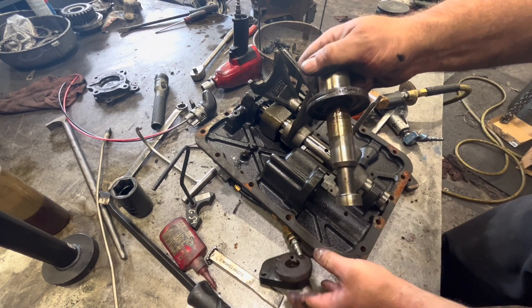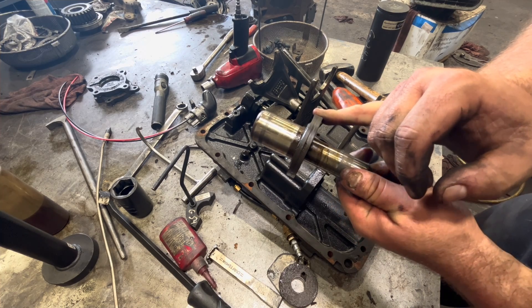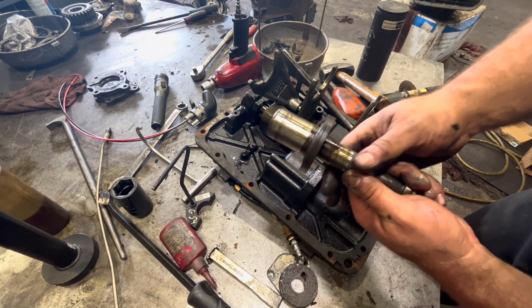Look how flat that O-ring is already. Very flat. Air can bypass right past that on either side.